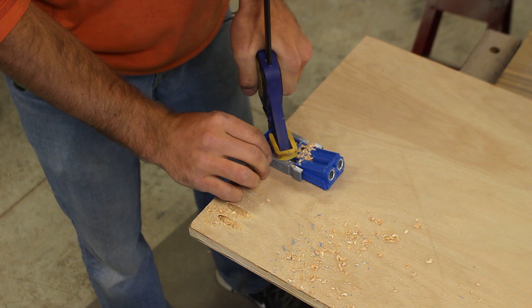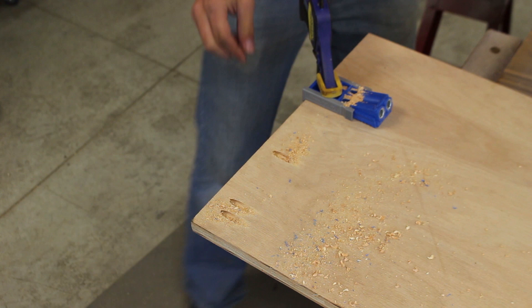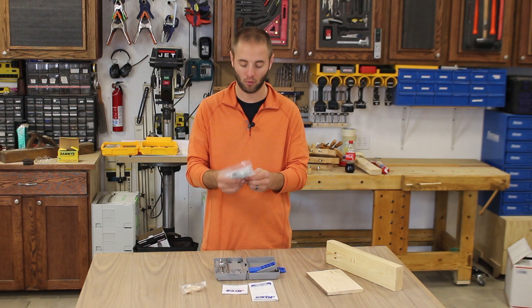I occasionally use plugs when I'm painting projects — I'll put body filler or wood filler over the top, sand it smooth, and paint right over it. Nobody knows there's a pocket hole underneath. They also include a variety of screws in both length and thread type — coarse and fine — to get you started. I guarantee you'll be buying more, but this will get you going right away.